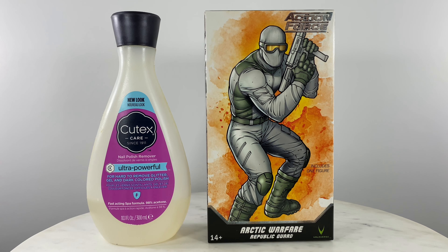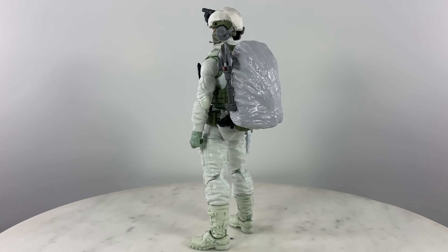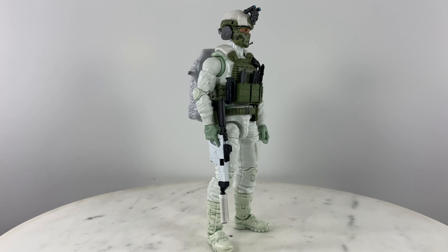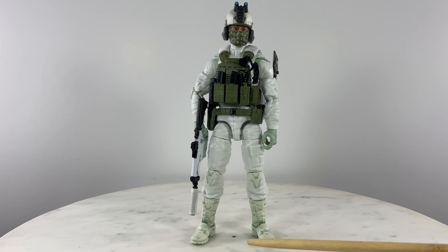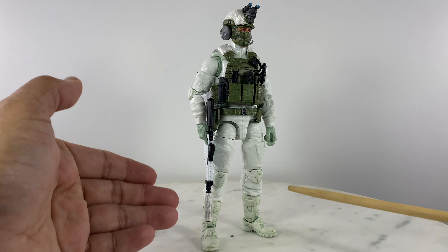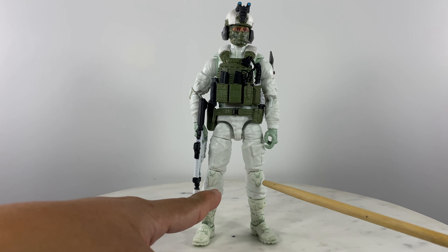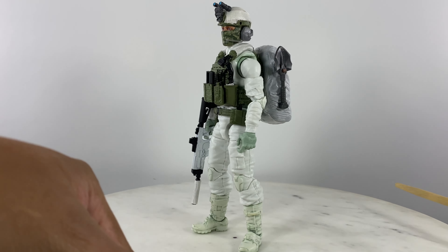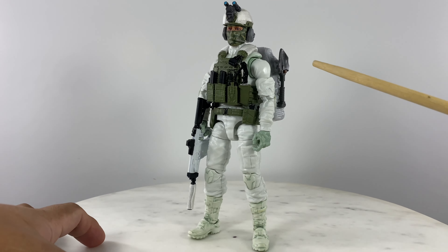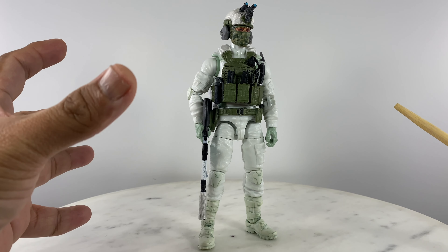Let's take in the action figures — a quick 360 view of the kitbash version of the arctic warfare republic guard, or let's just call this the cold weather trooper. As you can see, I already removed about 99.9% of the mint green color on the boots — I think I still need a round or two more of acetone on those boots. The knee pads: the mint green color is gone. Same with the shirt and the sides of the shirt, but the belt line I retained the mint green color.